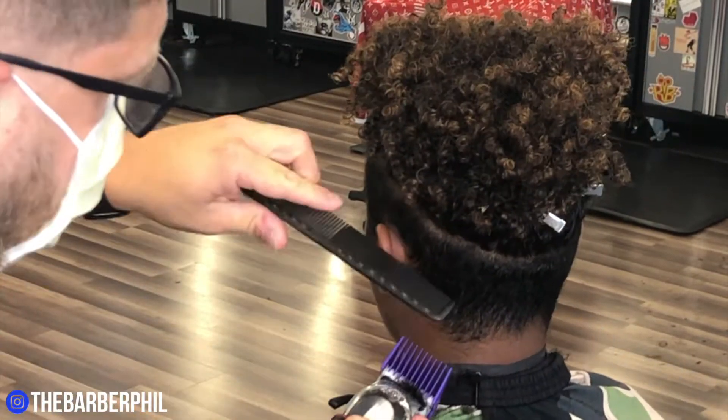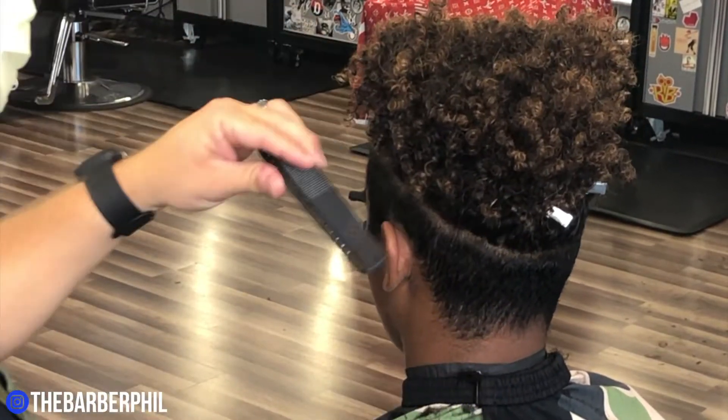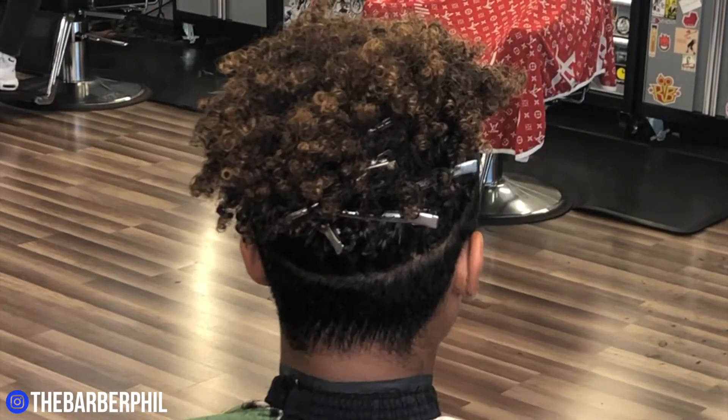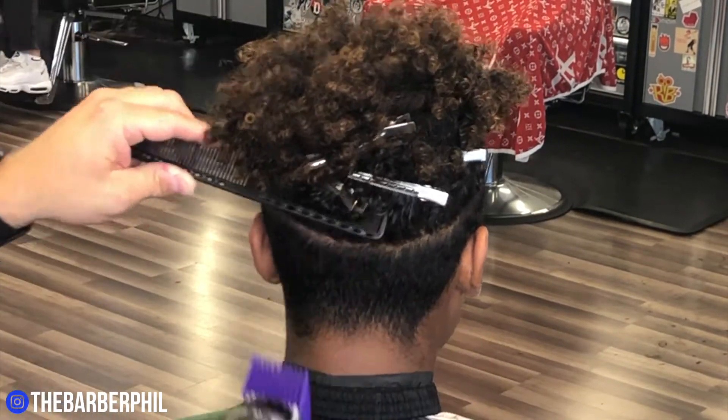That's the last thing that we want to do. Make sure you take your time — I've got this sped up quite a bit because this took me a while. I wanted to be real precise with it and make sure that we didn't sacrifice any of this hair up top.